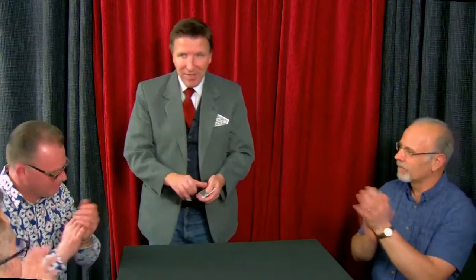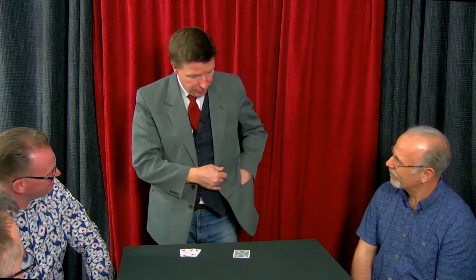And don't forget in my pockets there should be four fours: a four there, signed; a four there, signed; a four there, signed; and a four in this pocket here, signed. Thank you very much indeed.